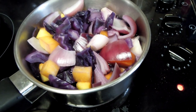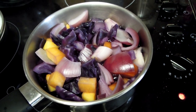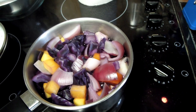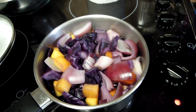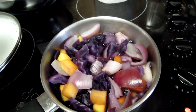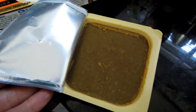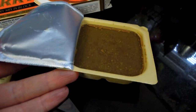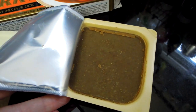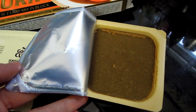Onions, cabbages, carrots — there are some carrots at the bottom. I'm going to boil them and add these curry blocks to see what it looks like. With these curry blocks, I'm going to divide them into smaller sections and then add them into my vegetables.